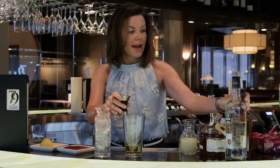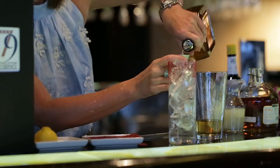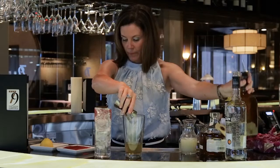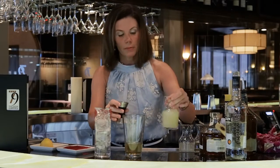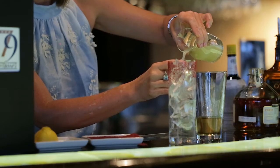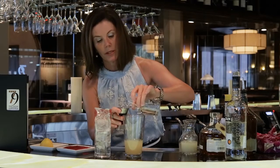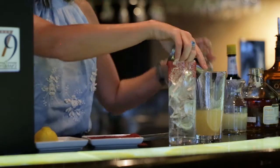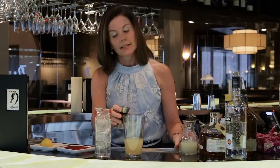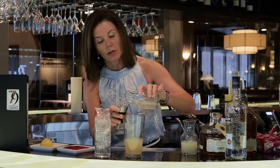We're going to add half an ounce of an orange liqueur. We use our own fresh pressed lemon juice — one ounce. We're going to add a little bit of simple syrup to give it a little bit of sweetness. And a new ingredient for us is orgeat — this is an almond flavored syrup that also adds some really nice citrus notes.